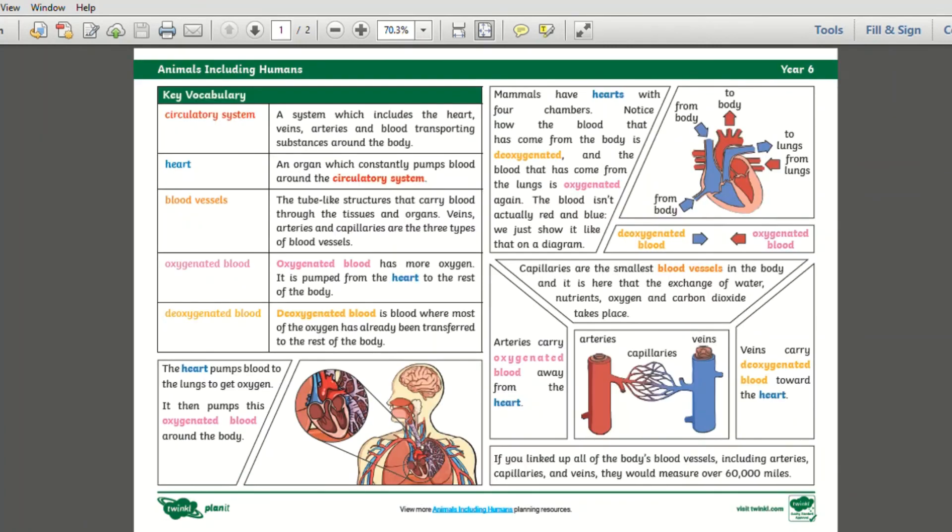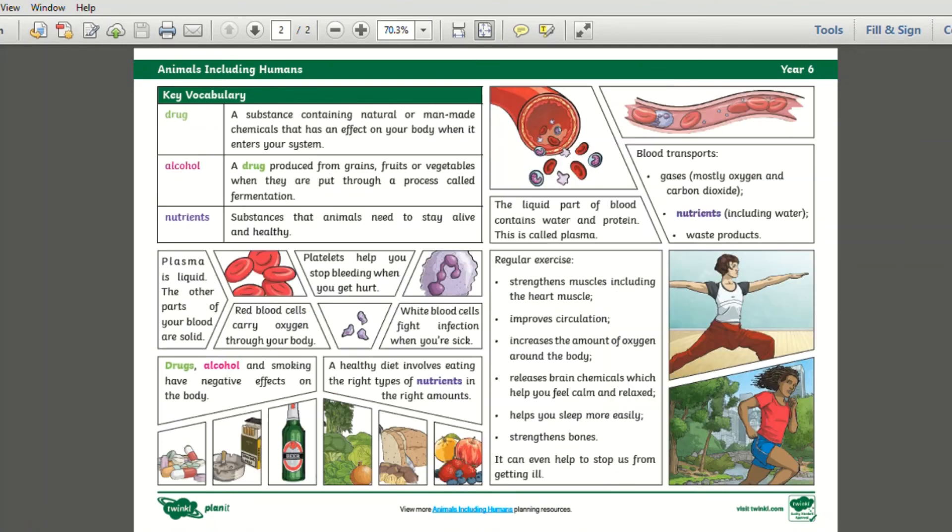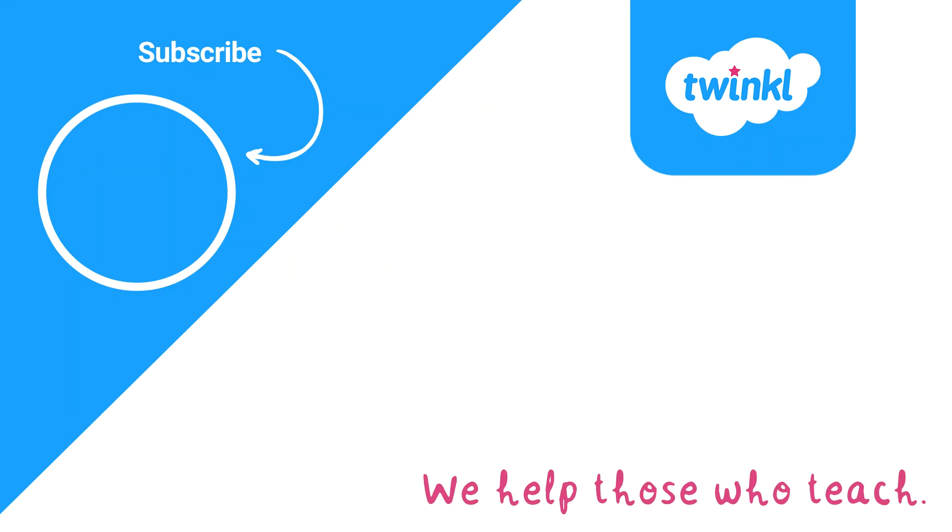Here at Twinkle there are a wide range of science topic packs available on the website for you to download and use with your child or class. I hope this video was helpful — thank you for watching and I will see you soon.